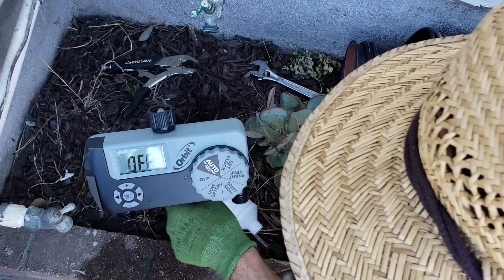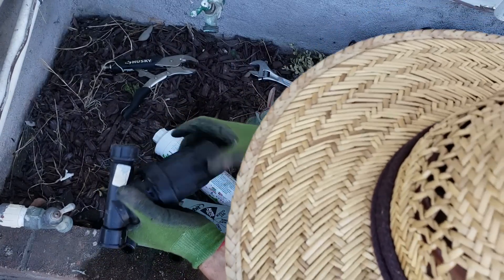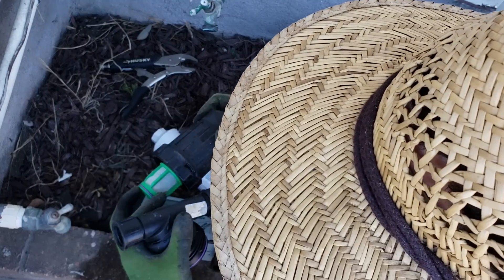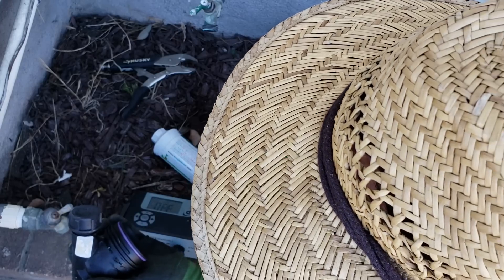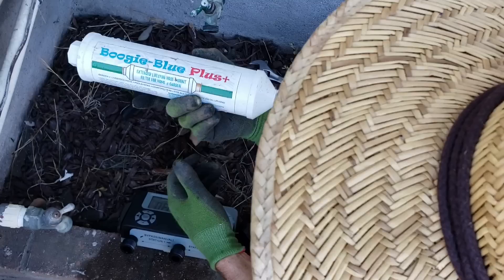I've got a particle filter here — this is just a very fine mesh screen that captures dirt and other smaller particles. I've got some dirt in there from before, so I'm going to rinse this out.